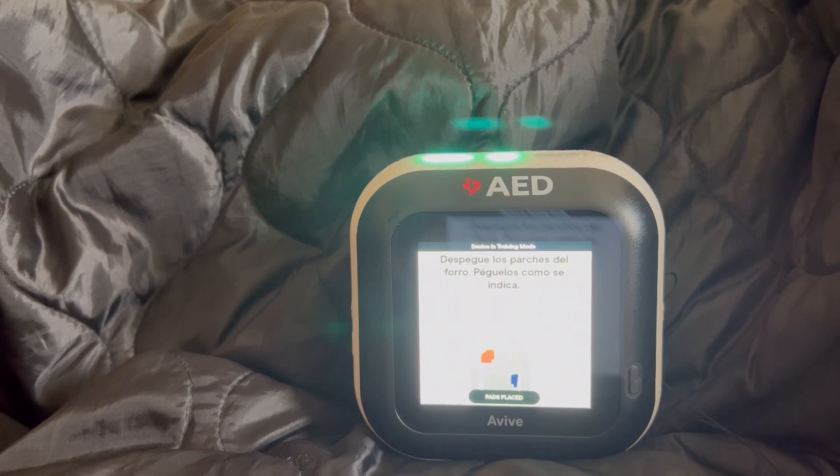Despegue el parche rojo del forro blanco y péguelo firmemente sobre la piel del paciente, exactamente como se indica. Despegue el parche azul del forro blanco y péguelo firmemente sobre la piel del paciente, exactamente como se indica.